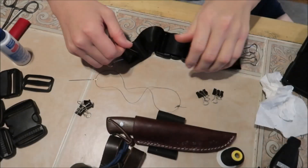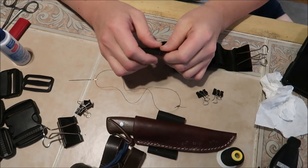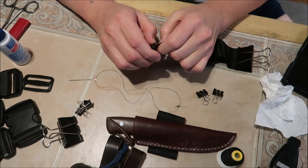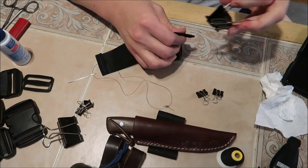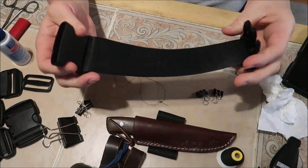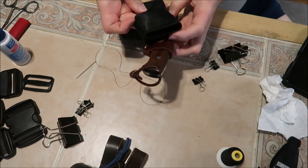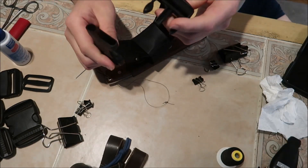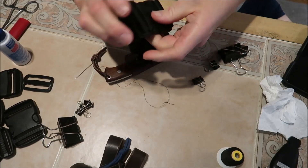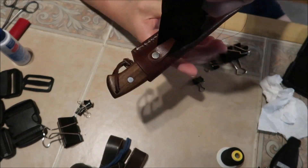Truth be told, it's the next morning. I just wanted to see how the glue held up, so let's take a look. You know what, I think overnight was the trick — it seems fairly secure, just enough to keep the thing from slipping out. So basically here's what I was thinking: I could run this through like this, run it through my belt and simply click it on.